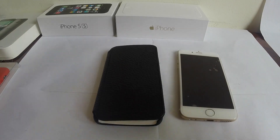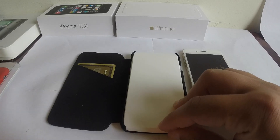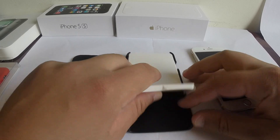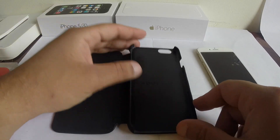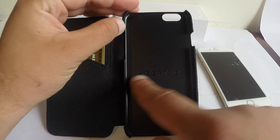I already put in my credit card so you guys can kind of see how it looks with a credit card inside. It basically has a little bit of branding on the side — you can see 'Adopted' right there.